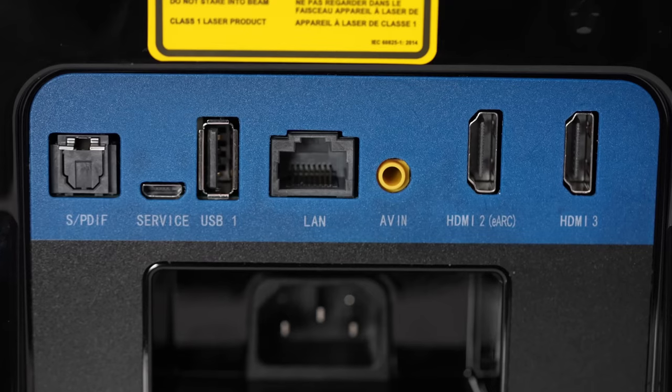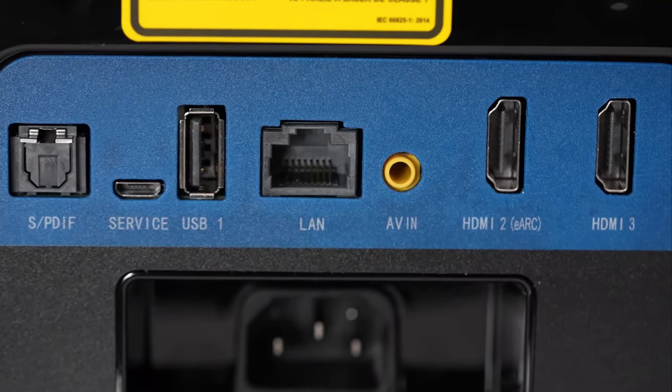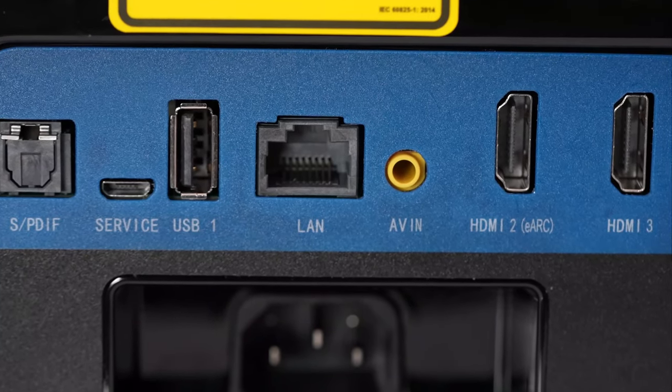The speaker is way louder than you would typically get on a device like this. However, you can connect wirelessly to external Bluetooth audio, use HDMI eARC, and also use S/PDIF — tons of options to output to a home theater. Chances are if you have this, you're going to do that. Some sort of surround system is going to accentuate things even further.